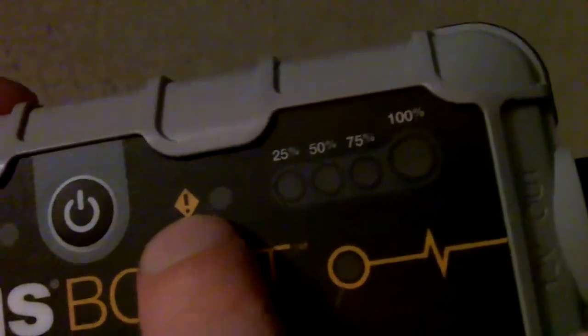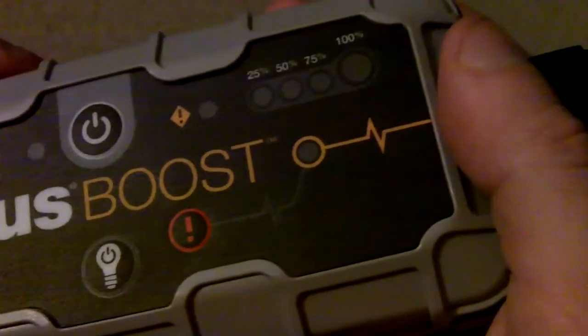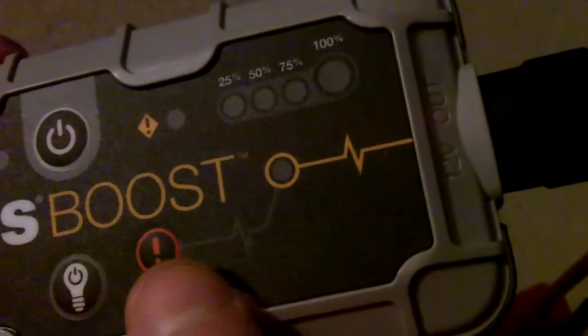Even if you hook your clamps on the wrong terminals — say if you hook your positive clamp onto the negative terminal and the negative on the positive — normally that could do some damage to your battery or cause all that bad stuff. On this device it won't do it. As you can see right here, there's an error light that will come on whenever you do that. This button here is a manual override.